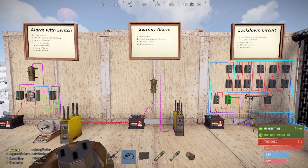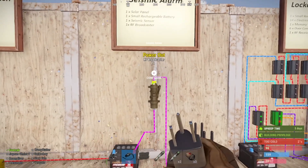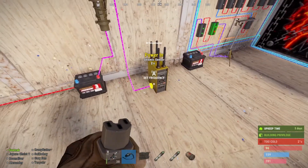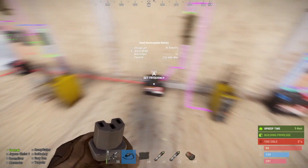Onto the seismic sensor — this is really simple, it's only three components. We go from the battery out to the seismic sensor, and then from the sensor down to the transmitter. I would set that to frequency six for now — this is just for demonstration.